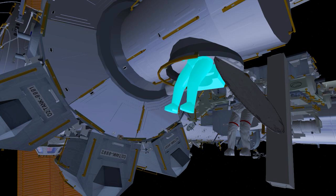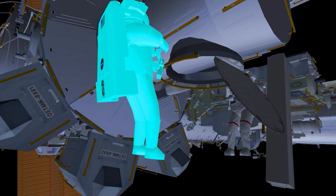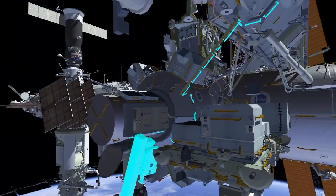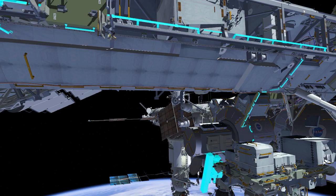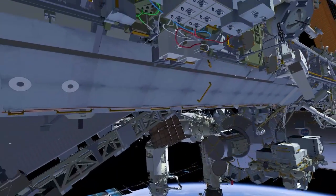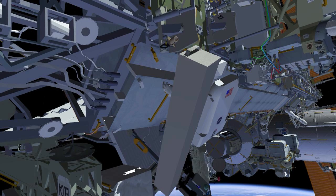EV2 egresses the airlock, and that allows EV1 to start translation up the CETA spur over to face one of the ISS truss. Josh translates along and stops at a handrail to hook up EV2's safety tether and his safety tether, and continues his translation path.